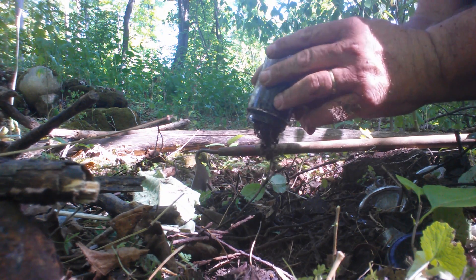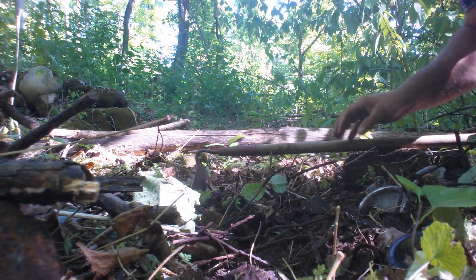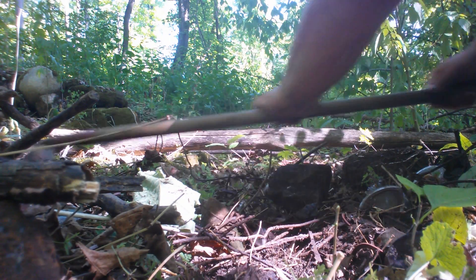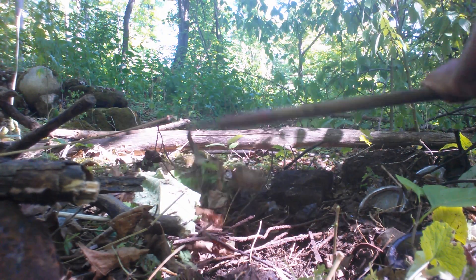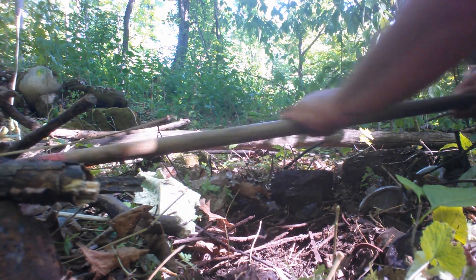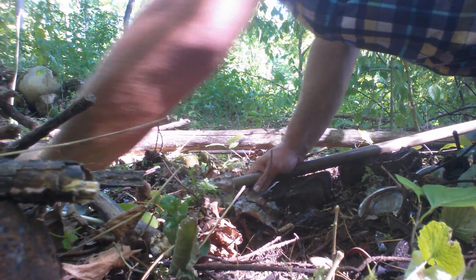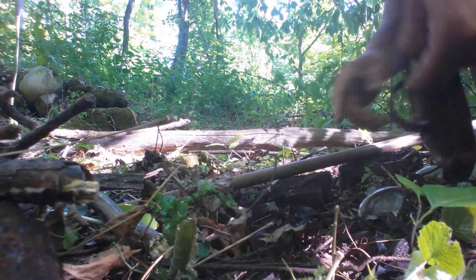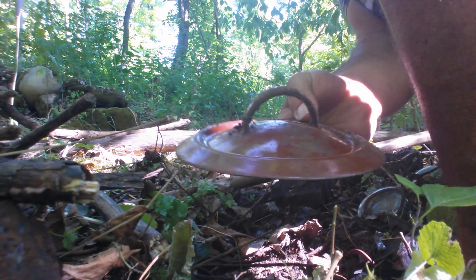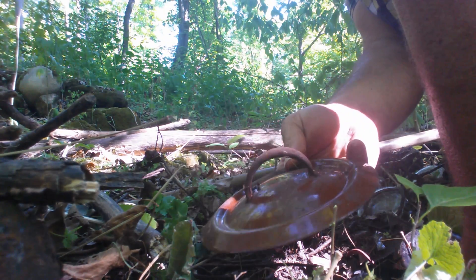Looks like a baby food jar. It must have used a type of glass that nobody else had. Look at that — it's a lid off a pot, definitely from around 1920.